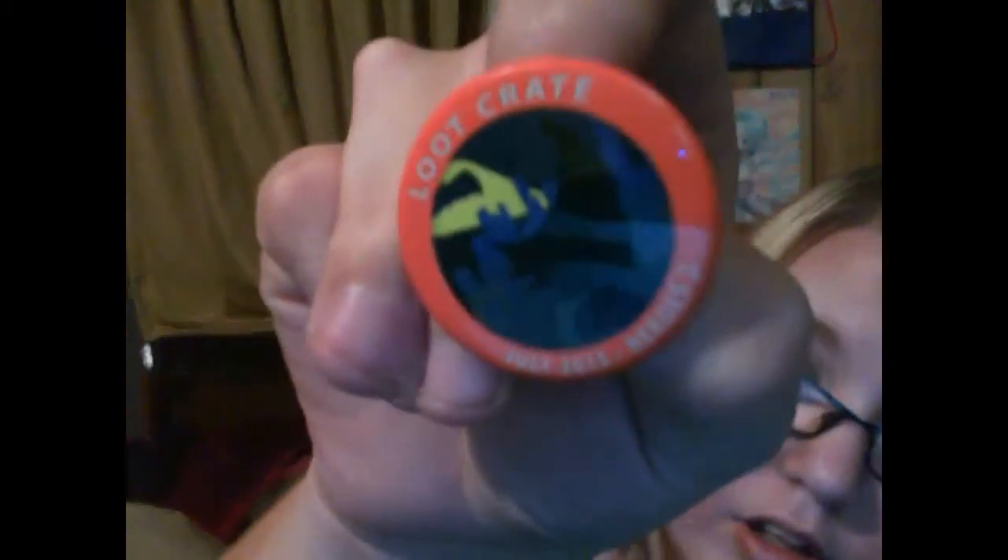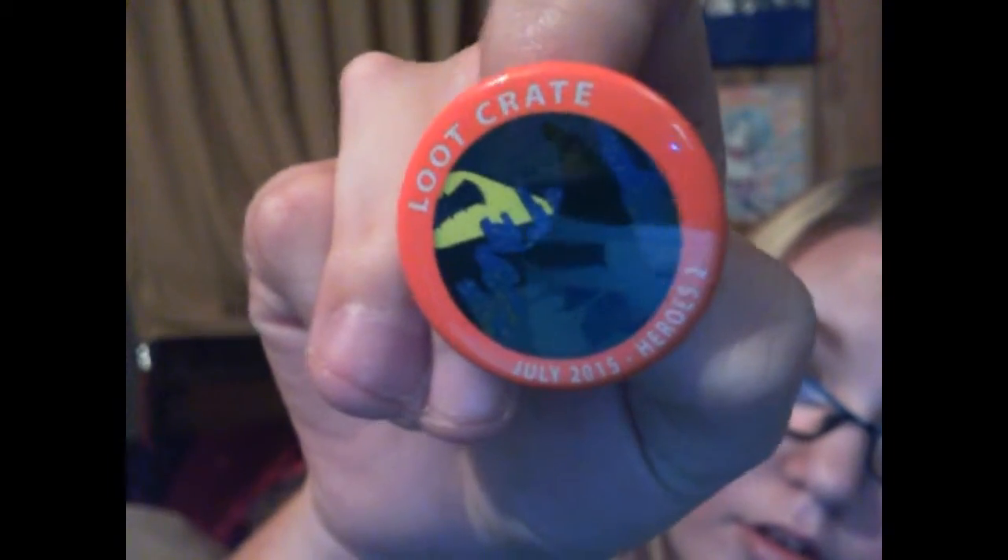Here's our rattling thing — here is our button. It looks like it's Batman and the bat symbol off in the distance. This is the whole July Heroes 2, so that's good — it will go along with my others.